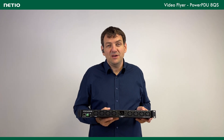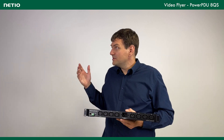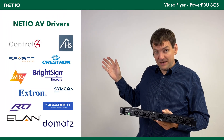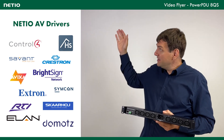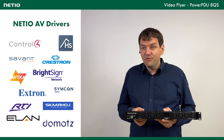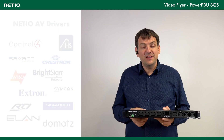Not everyone is a programmer, so in that case you need a driver for your system. If you have in your smart home, shop, or similar setup Control4, Creston, BrightSign, or some other system, this is the list of supported audio-video drivers. The drivers list grows every day. Not all drivers support reading of power consumption, but it depends on the driver.